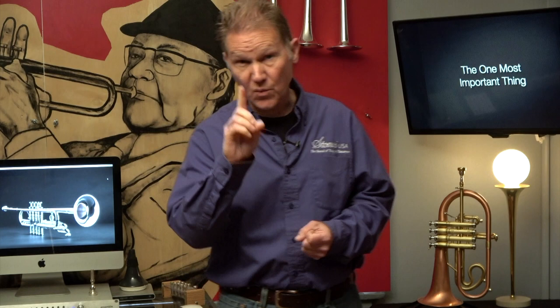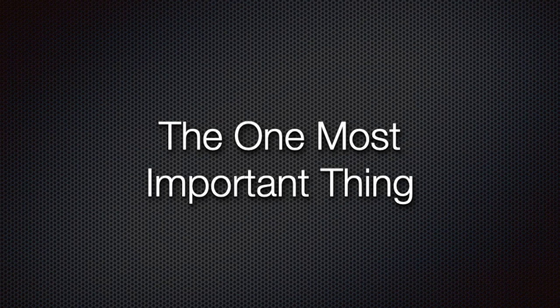There is one goal you should go after, and if you achieve that goal, you're going to be well on the way to finding the best gear for yourself. And that one thing is...